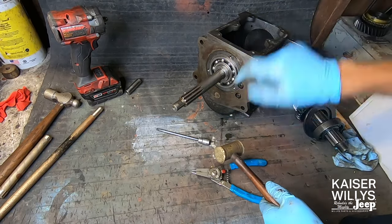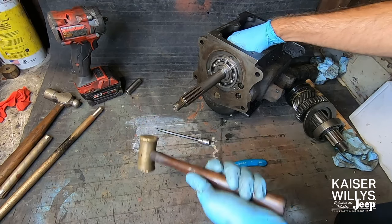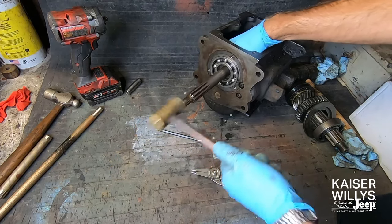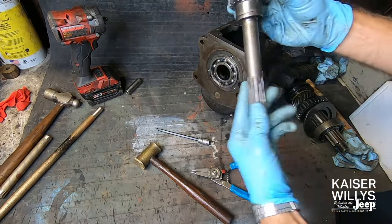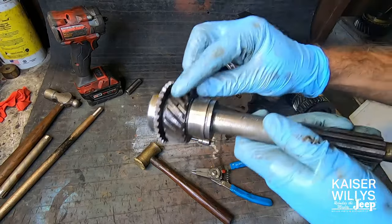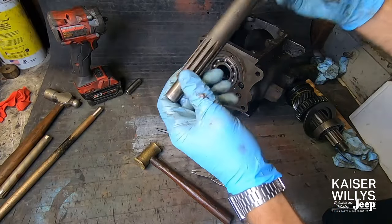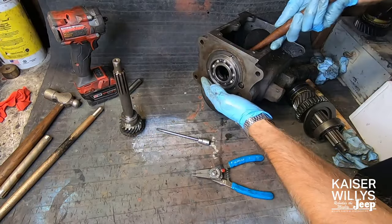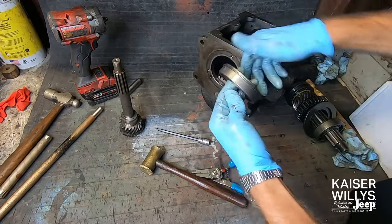Make sure your oil slinger is removed or you will ruin it when you do this part. Never hit the input shaft with a hardened metal hammer — use an aluminum or a brass hammer. Just give it a tap and now the input shaft is good to go. It will turn as it comes off because it's on that beveled gear. This one has some pitting, so I'm replacing it, but I'm still using a brass hammer because this would still work as a backup if needed. Then from the inside, tap the bearing out. This is just a slip fit.